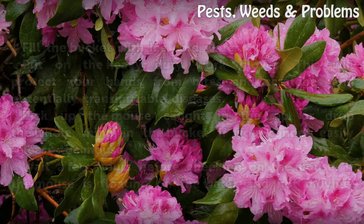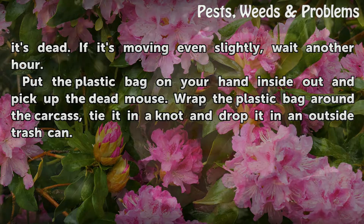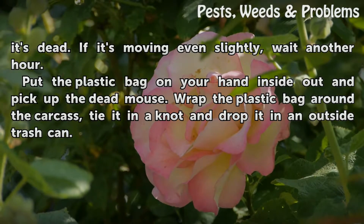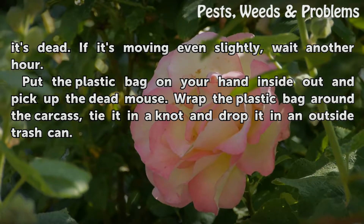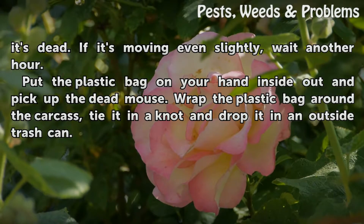If the mouse is floating on the water and not moving, it's dead. If it's moving even slightly, wait another hour. Put the plastic bag on your hand inside out and pick up the dead mouse. Wrap the plastic bag around the carcass, tie it in a knot, and drop it in an outside trash can.